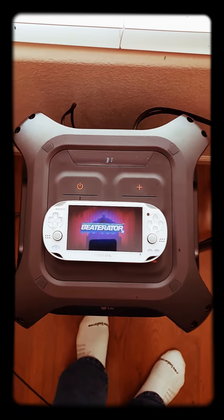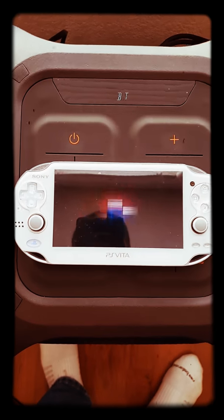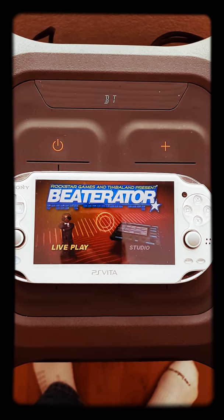Hey, check this out. So I was just upstairs booting up my Vita and I was trying to pair my Vita to my other Bluetooth speaker. But what was really amazing is that it connected to the LG with no problem.